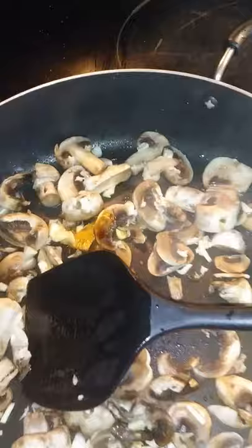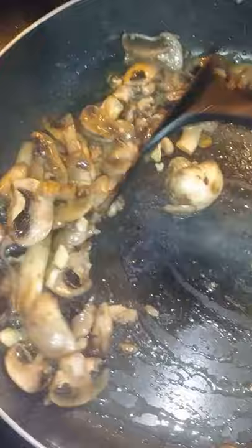We'll put in the veggies, a little tad of soy sauce — just a little touch. And now we'll do the other vegetables, touch it with that flavored oil. And we'll put some onions.